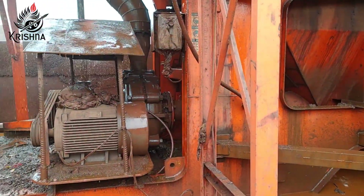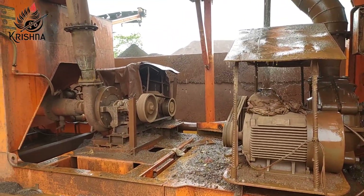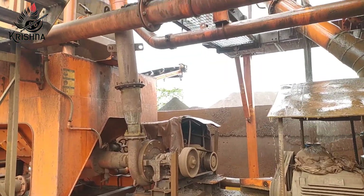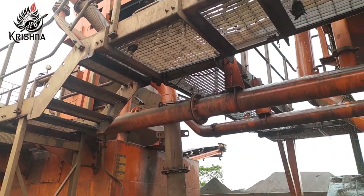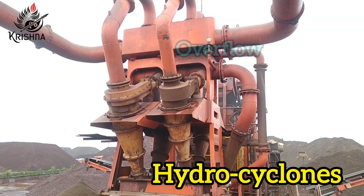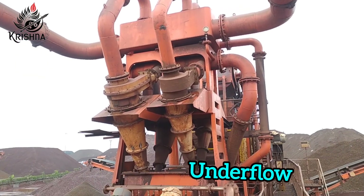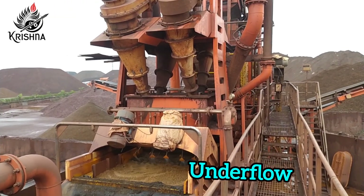The minus 4 mm material is pumped through a primary slurry pump to hydrocyclones with a specific pressure. The hydrocyclones are cone-shaped cylindrical containers that have no moving parts and use gravity separation to separate 5 to 200 micron particles. The cyclone underflow is fed into the dewatering screen.